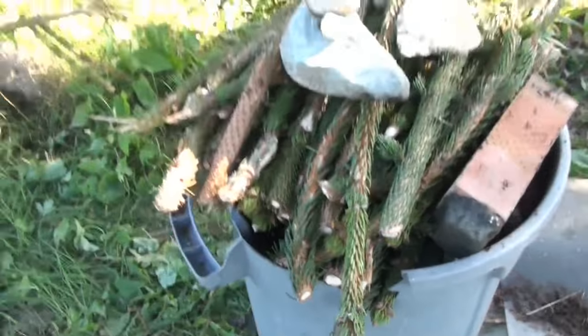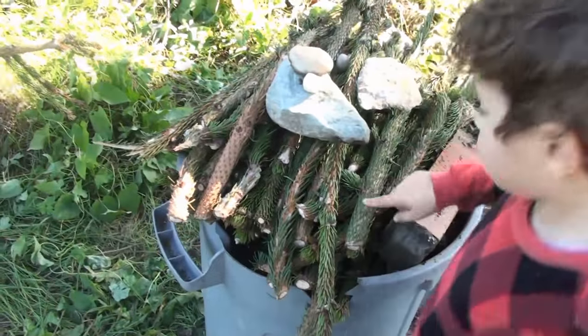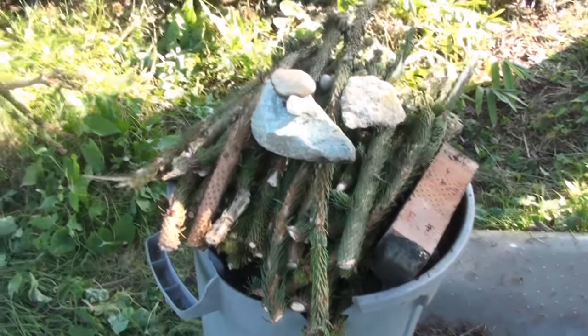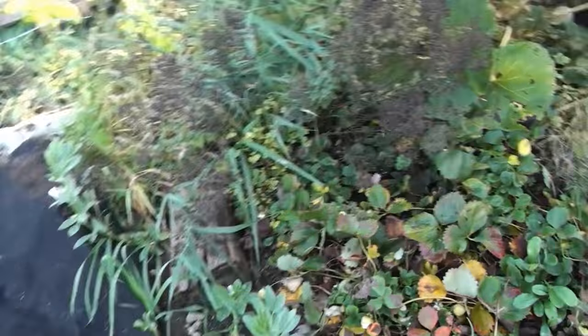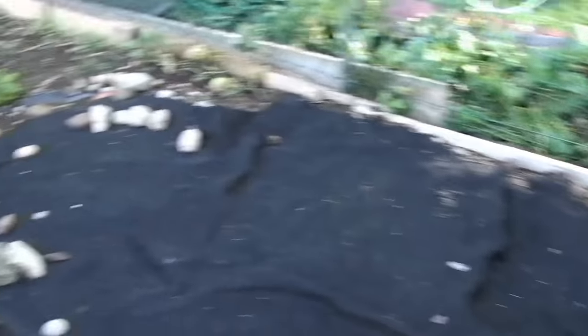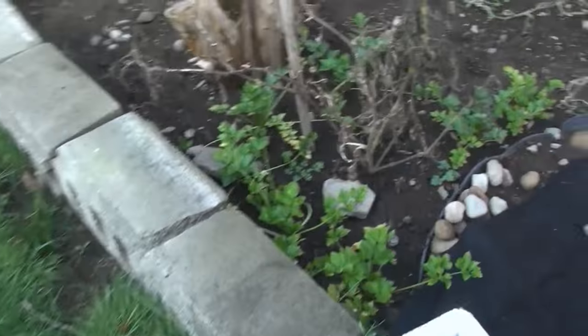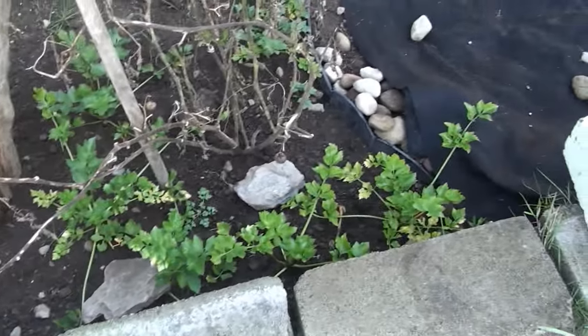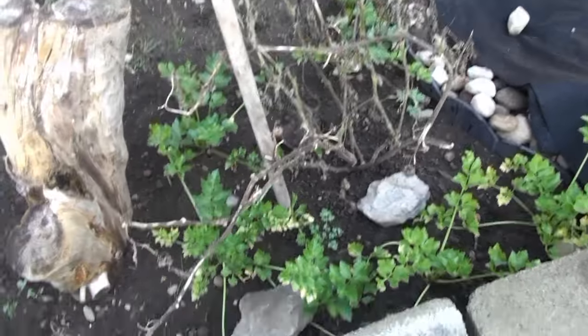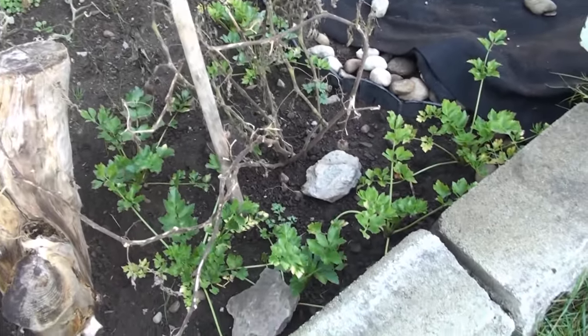That's our second bucket of pine needles. Now, this is the strawberry patch - I'm going to work a little bit in here to clean it up because winter is coming. Here's the celery that's in the ground - like I said, it didn't really grow but that's okay, it's good for soup. I'll probably take some out and put it in the greenhouse.